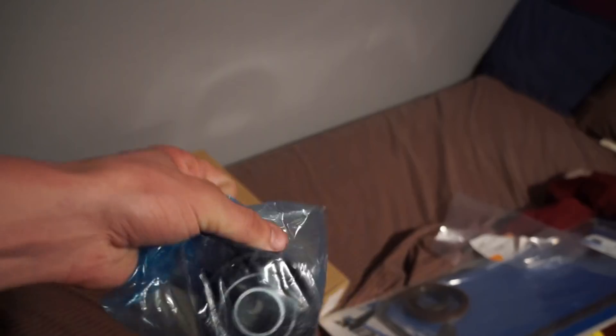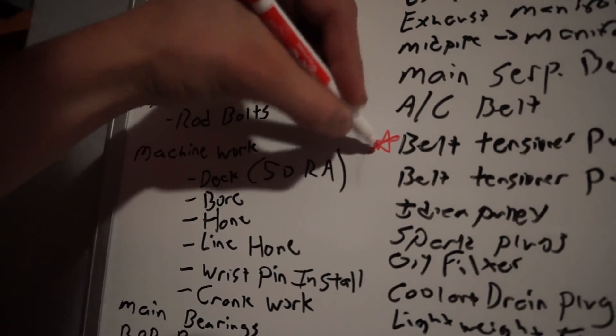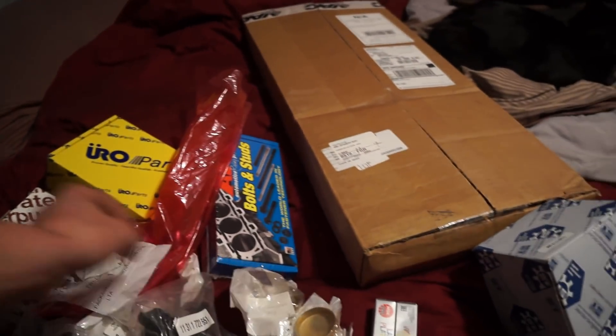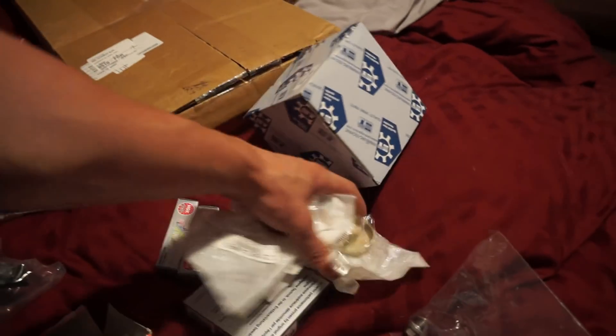This is a belt tensioner pulley. This is a full bottom end gasket set — very nice. There are the oil gallery plugs — these guys are actually pretty little.